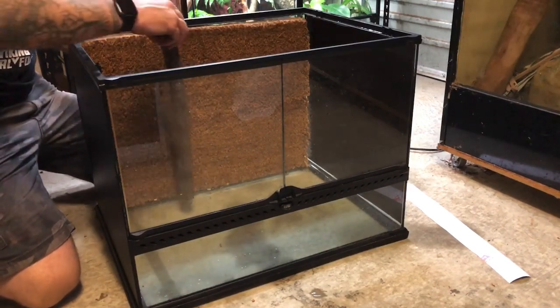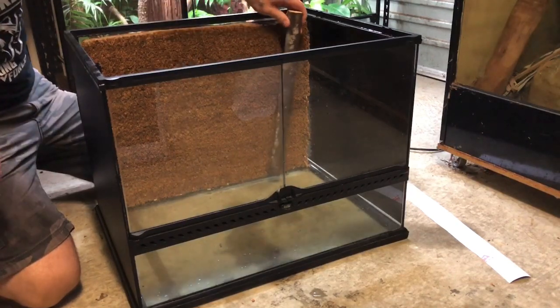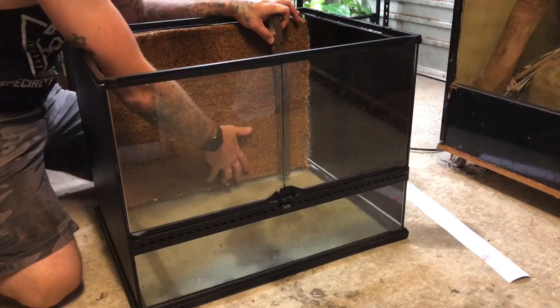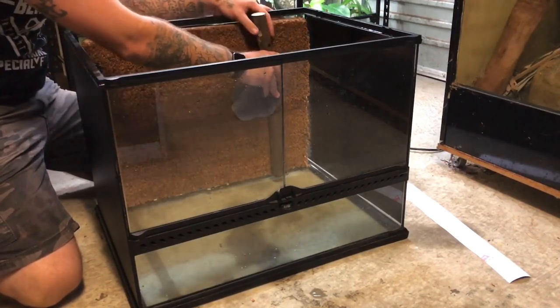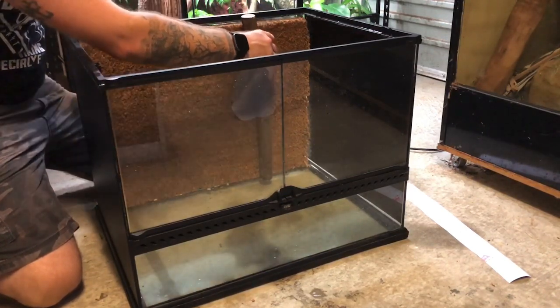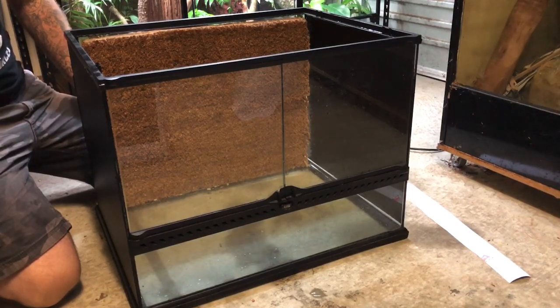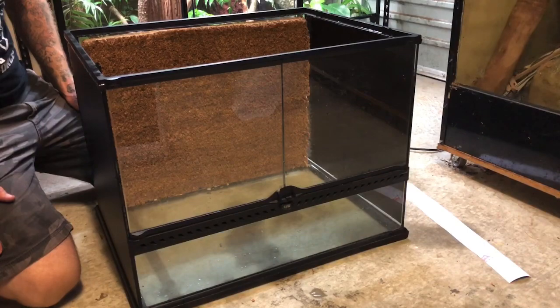I don't really have time to silicon it into place at the moment, but what I'll probably end up doing is just using a few uprights to essentially pin it into place. Green tree pythons aren't exactly going to launch in behind it or anything like that, and I'll have a bunch of substrate at the bottom to hold it all together. I'm going to pull apart the green tree python enclosure now and get him out of there and start putting everything together a little bit more permanently.